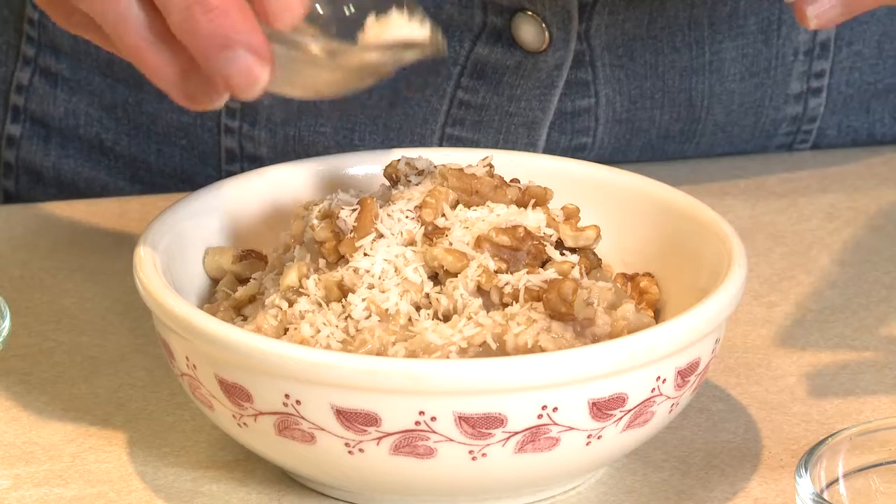And there you have a hot breakfast for a chilly morning. I'm Sue Doden sharing Good Food for Good Life 365.